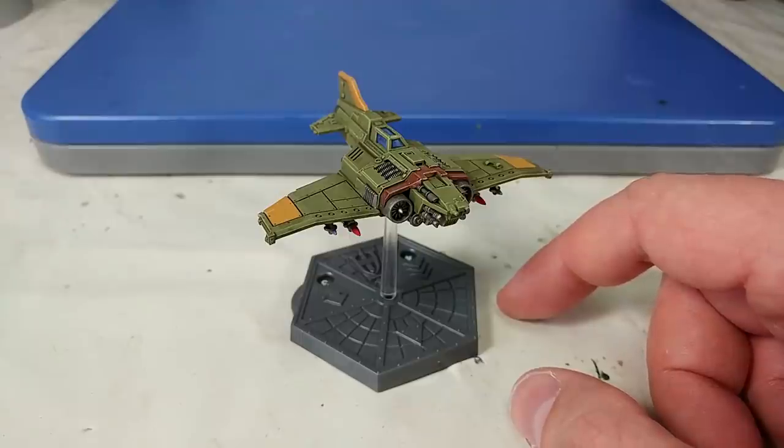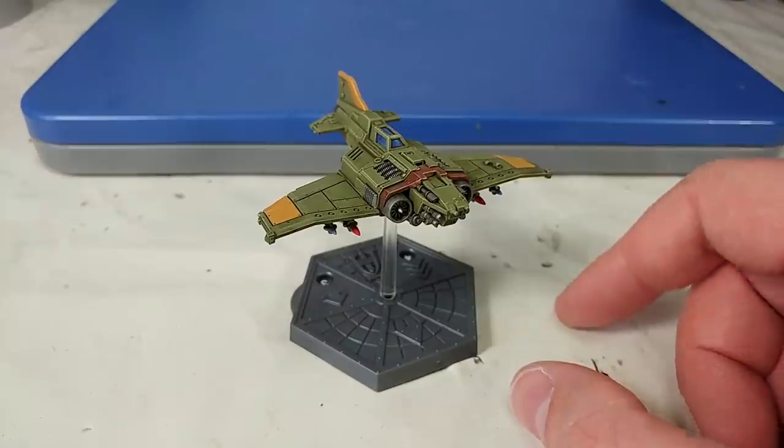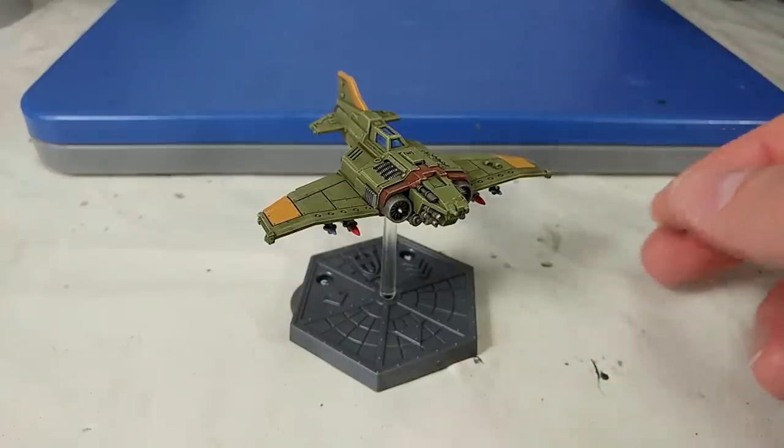Aeronautica Imperialis did have one release from Forgeworld very many years ago, and it used a card-based activation system which needed a little bit more work from players, so getting anybody to actually play with you was a bit of a mission. Now, though, all these lovely boards and tokens — it's almost like a Fantasy Flight game out of the box, but it works perfectly.